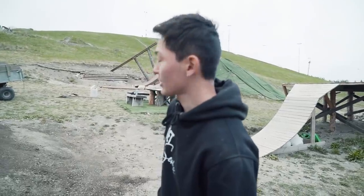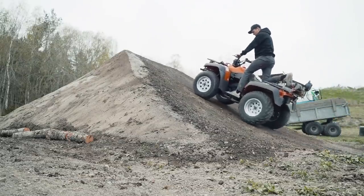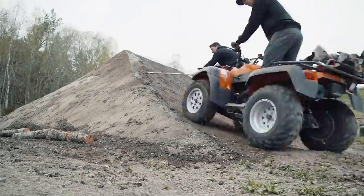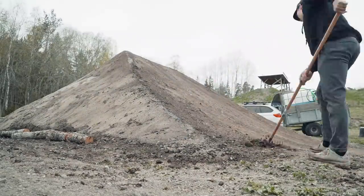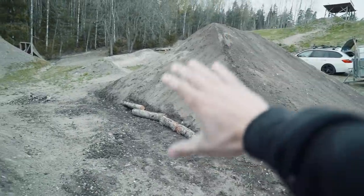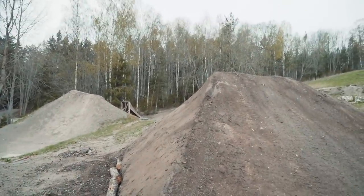We roughened everything up on the landing surface and now we're gonna take the quad and flatten everything - just go up, down, up, down to make it smooth. The full landing is packed, this side is shaped - sort of, kind of. We could have been more picky but we're more into the riding than the shaping to be honest. Some concrete over there fixing up this thing so it's gonna hold up and look a lot better.